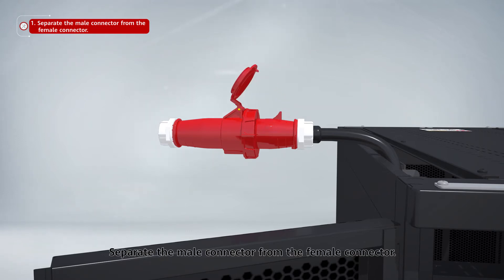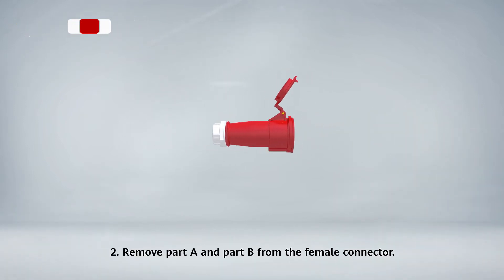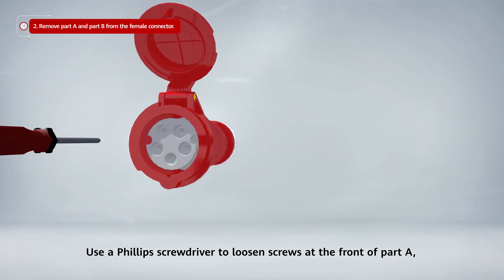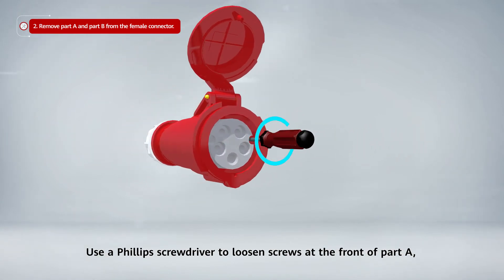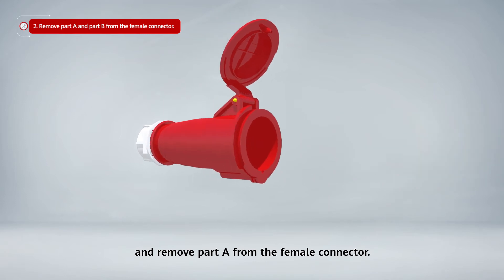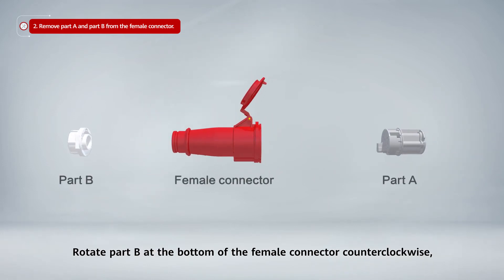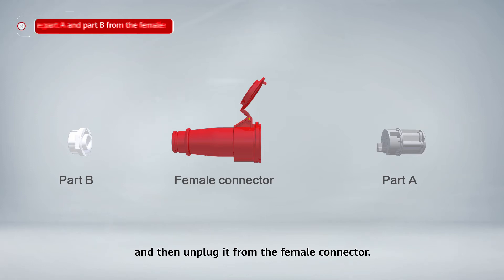Separate the male connector from the female connector. Step 2: Remove part A and part B from the female connector. Step 4: Use a Phillips screwdriver to loosen the screws at the front of part A and remove part A from the female connector. Step 5: Rotate part B at the bottom of the female connector counterclockwise and then unplug it from the female connector.